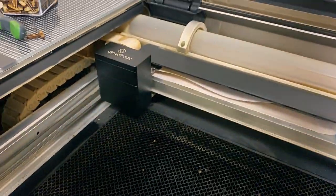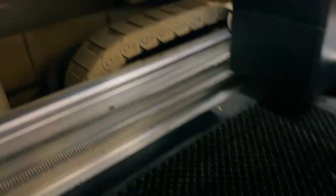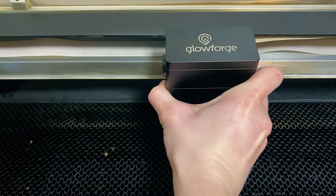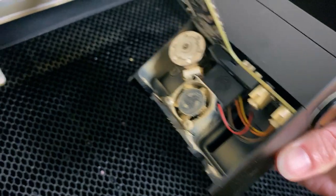Welcome to my shamefully dirty Glowforge. It's not the worst it's been, but you can see all the gunk on there — gunk everywhere. The crumb tray is super full, it's really dirty back in there. The worst part is probably this little fan — check out how dirty it is.